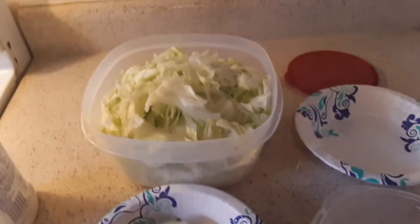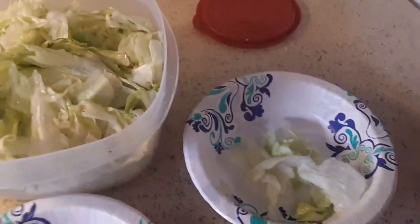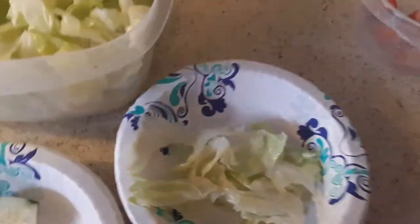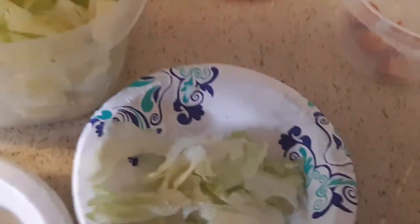What's up guys, welcome back to my channel. Today I'll be making a cucumber strawberry lettuce salad. You put it in your bowl — you can do as much or as little as you want. Everything is already rinsed off, washed, and cut up because I cut everything up. Put the lettuce in, as much as you want.